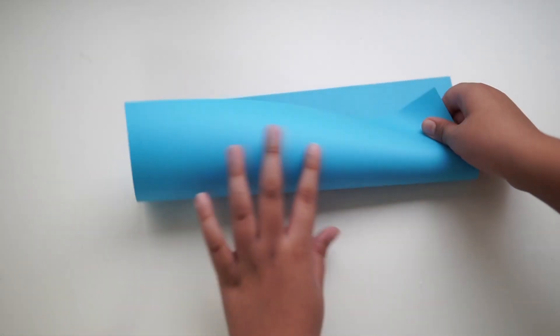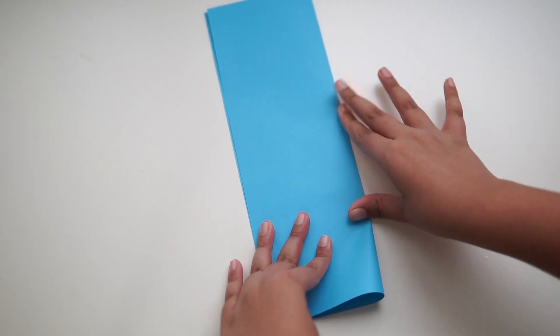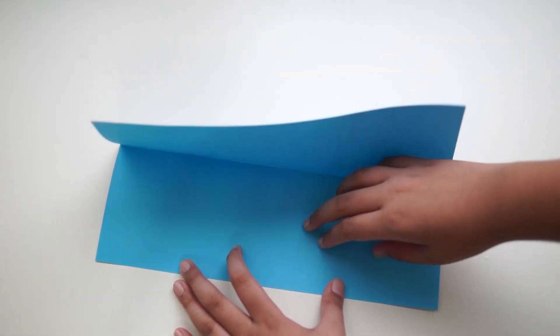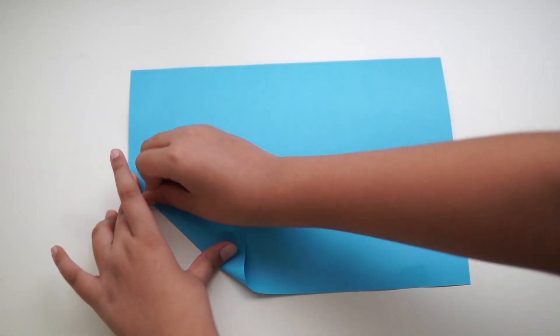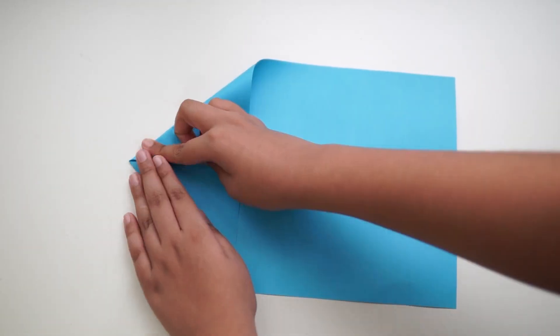For this one, also use an A4 size paper. Fold the A4 size paper in half by the side, then unfold the paper. Take the far end and line it up to the center and make a crease. Do the same with the other side.